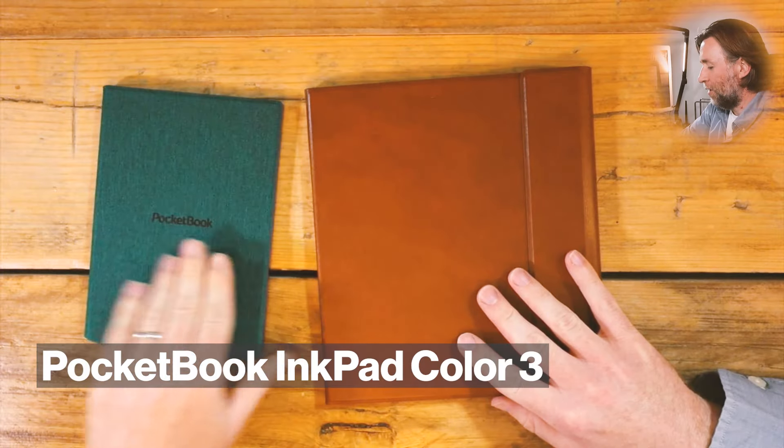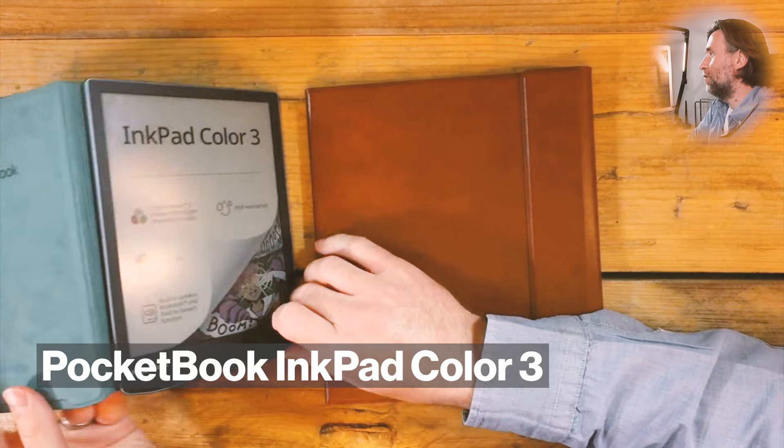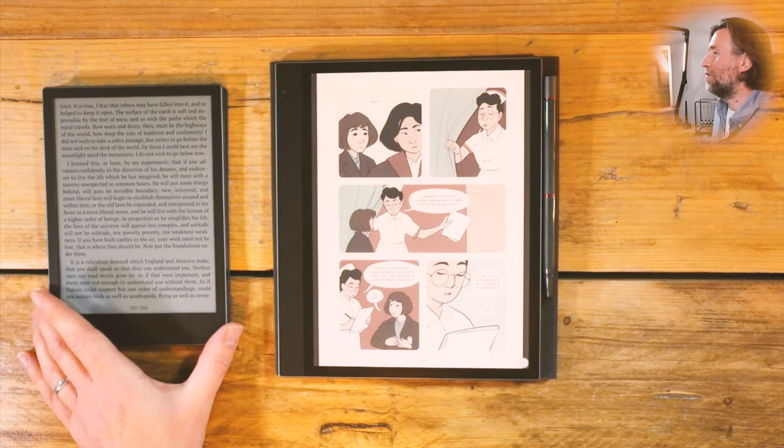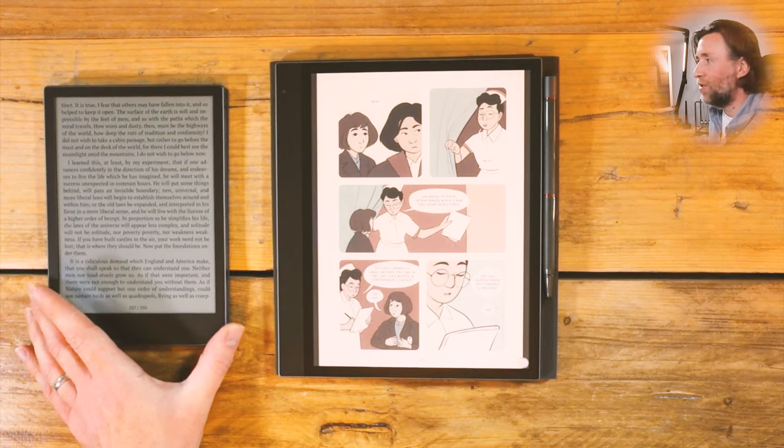Both of these are going for very digital analog vibes, kind of classic styling. This one is the Pocketbook Ink Pad Color 3. It's an excellent reader — a really focused e-reader and one of the best e-readers I have used.